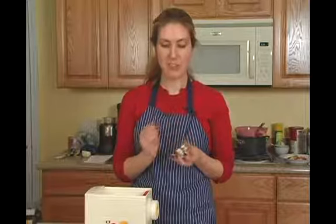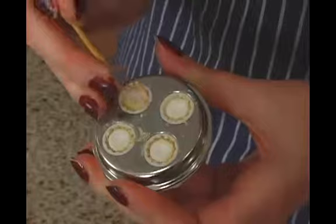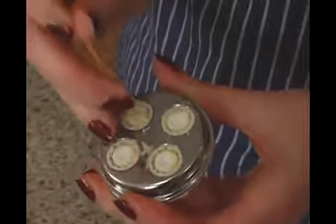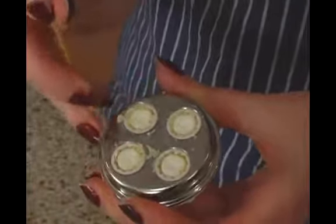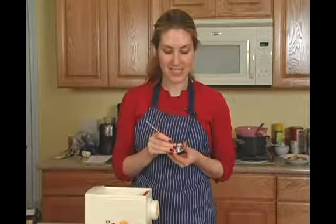You want to use the sharp pointy end to really get into all of the holes and crevices of the dies. This is going to be the hardest part in cleaning it, which means the drier and more stuck together your dough is, the easier it is to get out.